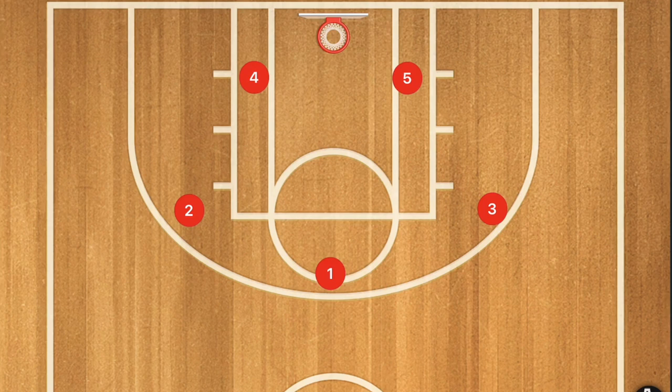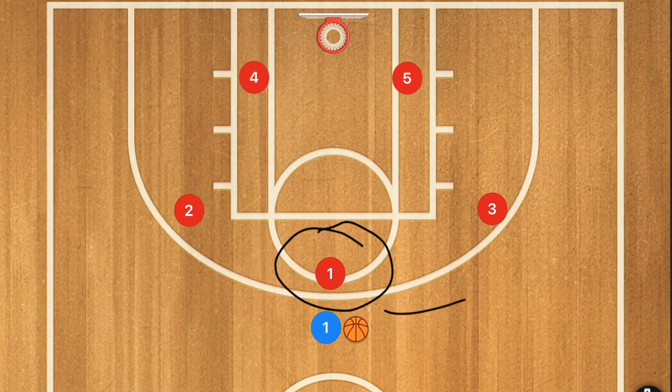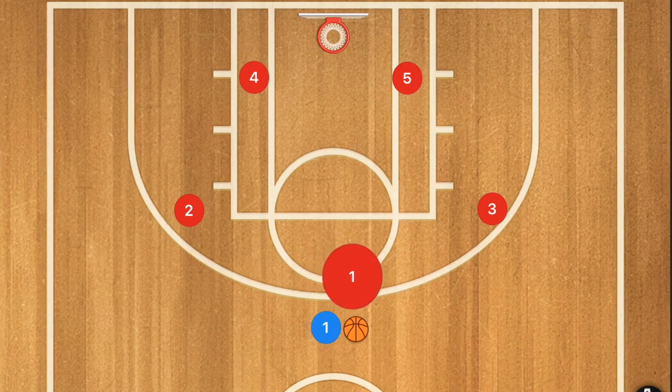If you're going to be running this zone, it does take a lot out of your team and you'll probably be going through substitutions a lot faster. The whole idea behind player one is to force the ball-handler towards the left or right side, preferably towards his weak hand, especially at the youth level.